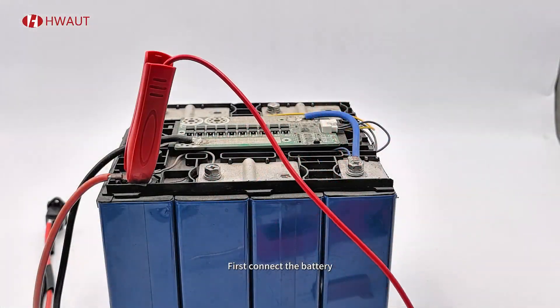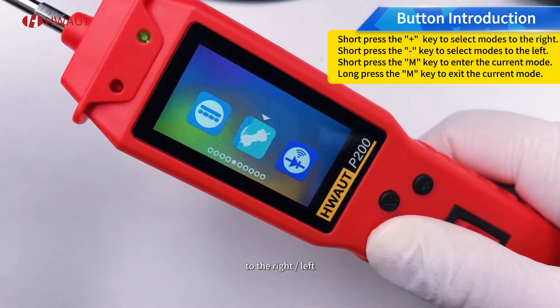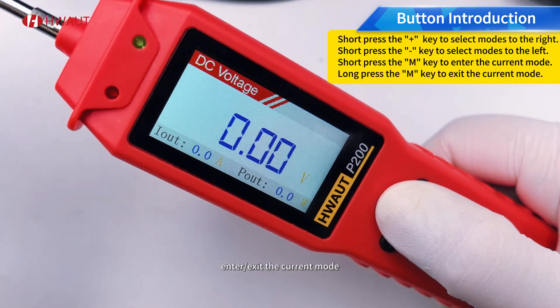First, connect the battery. Press the plus or minus key to select the mode to the right or left. Press or long press the M key to enter or exit the current mode.